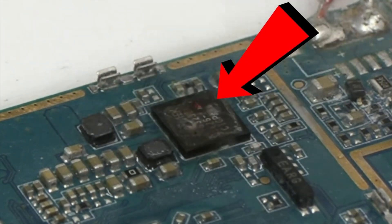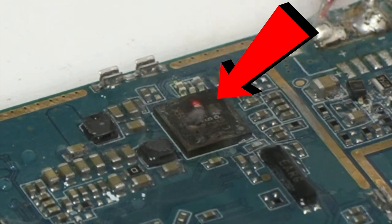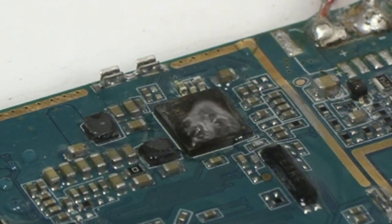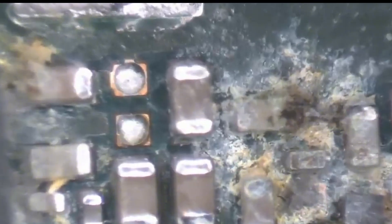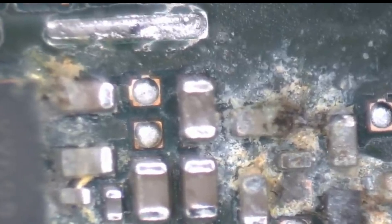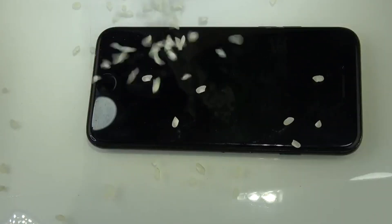Today I'm going to dismantle one of the biggest myths about mobile phones. Can rice really save your water-damaged device? If you're thinking about using rice, you might as well be throwing your phone in the trash. But don't worry, because in this video I'm going to teach you the real method to save your phone with a 95% success rate. You don't need a kilo of rice — just a few minutes and the key information I'm about to share with you.